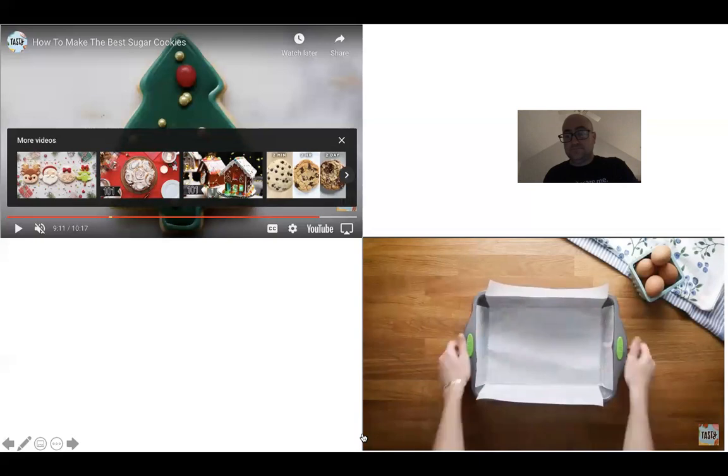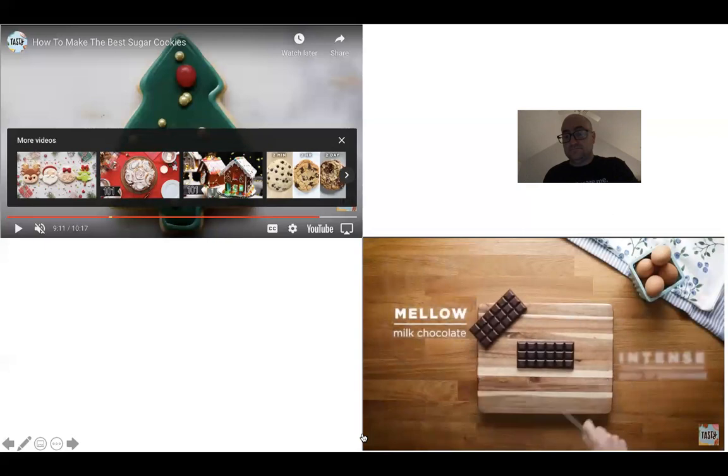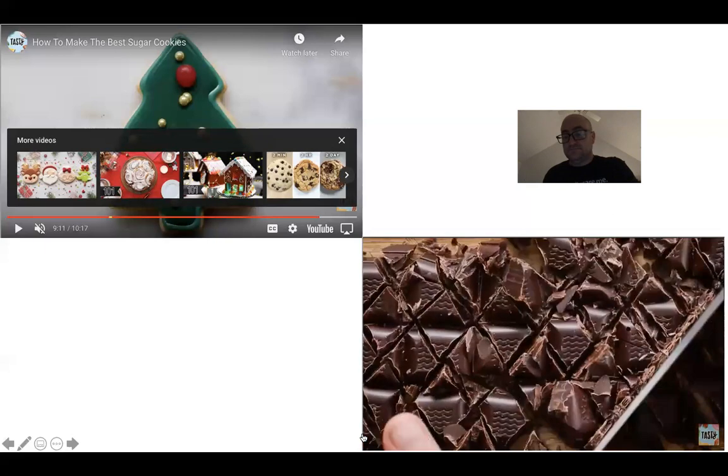Good brownies need good chocolate. The chocolate bar you use is dealer's choice — you can go for something really mellow like milk chocolate, or something really dark like 80% dark chocolate, which would work really well.